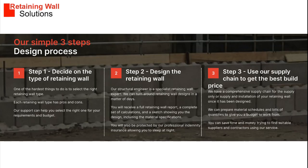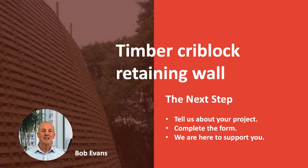We have a three-step process to support you with your retaining wall project. Step one: help you select the right solution for your requirements and budget. Step two: design a solution for your site and soil requirements. Step three: prepare material schedules to obtain competitive prices using our supply chain. The next step is to ask us questions and tell us about your project. We can then support you to deliver it and probably save you some money. Thanks for listening. Bye for now.